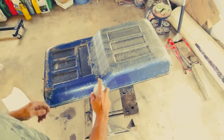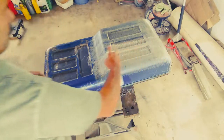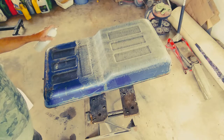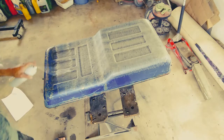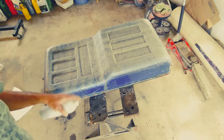I'm just spraying some of this contact cement on here — it says to give both surfaces a coat. This is the top covered with some contact cement, and I also sprayed some on the material. I'm just going to let it dry and then try and put it on.